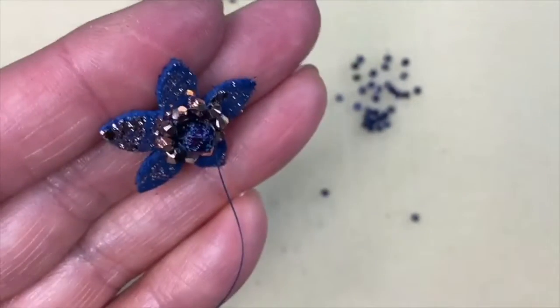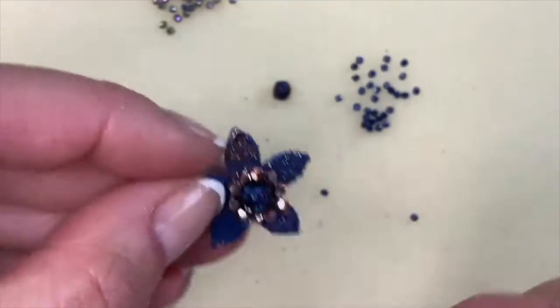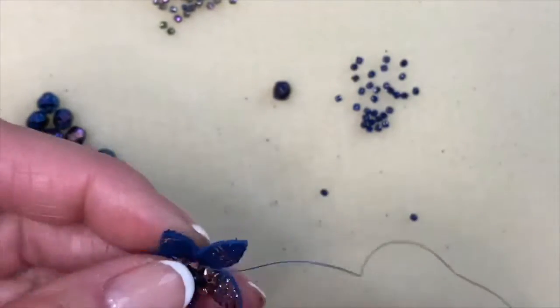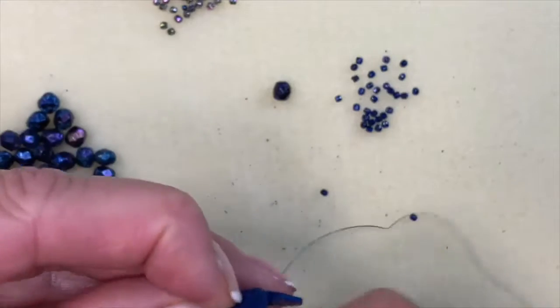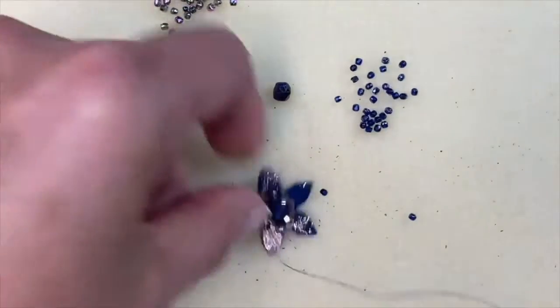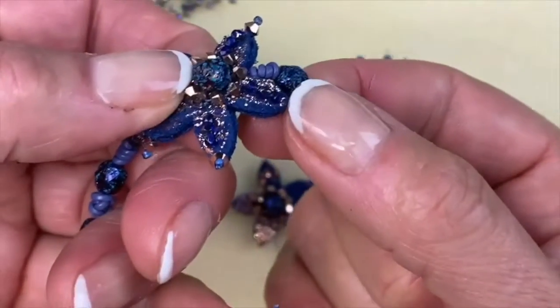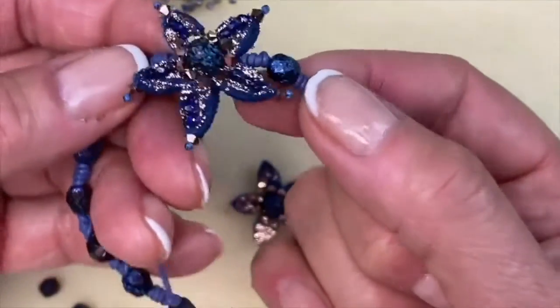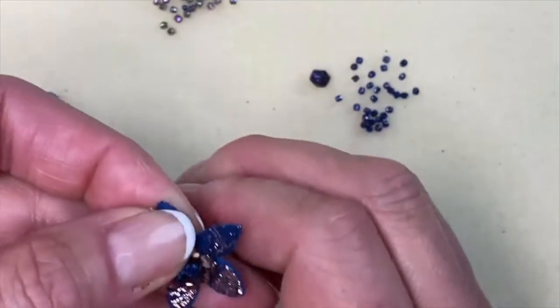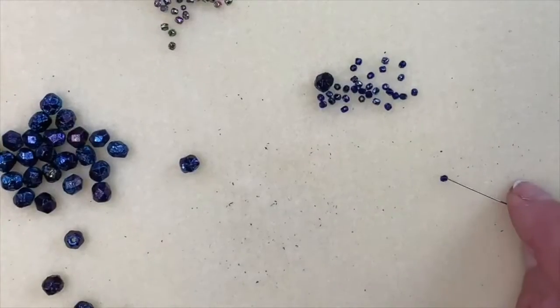Now I want to show you what we're going to do next. We're going to proceed through two more of the bicones so we can get over to the point — the center of this particular point — taking the needle down just to anchor all the beads around the six millimeter. Here's the finished project: you can see we're going to make straight line rays coming out on each of the star's points. I'm going back up — pushing through the leather — to pick up one of the cobalt blue two millimeter fire polish.